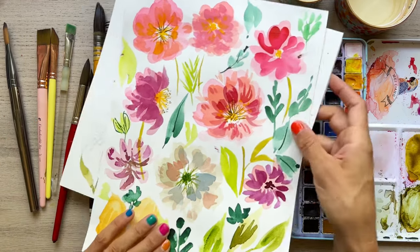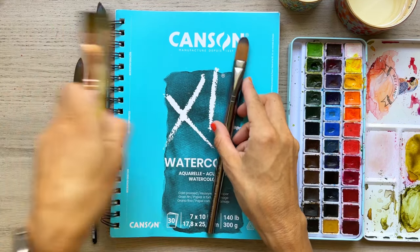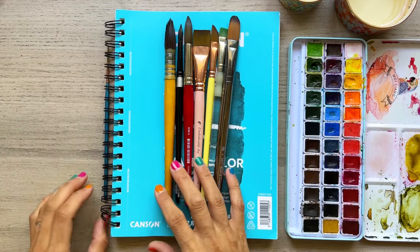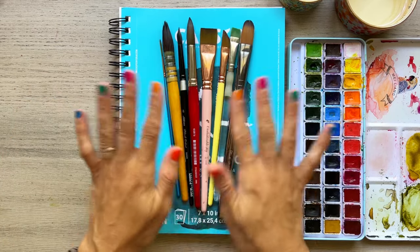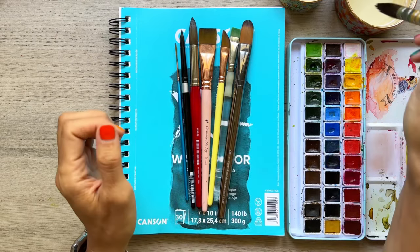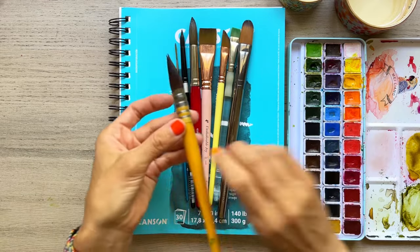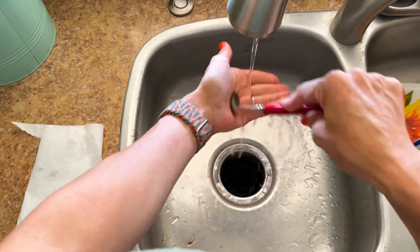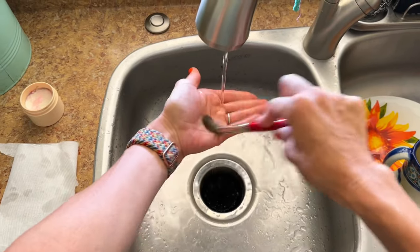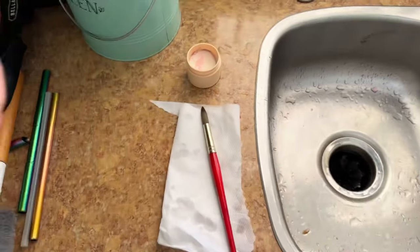Now let's talk about how to care for your brushes, which is very important. Depending on how much you spend, brushes might last a very long time, and we want to increase their longevity. Typically what we'll do is wash our brushes in cold water — I like to run them over the faucet and go like this to clean off the paint. Maybe once a week or so I'll take a cleaning solution — don't use regular soap, it's not good for your bristles — and then clean with fresh water, reshape the brush, and let it sit and dry on a paper towel.